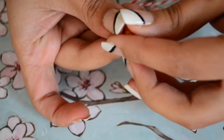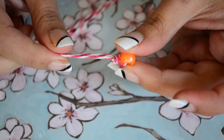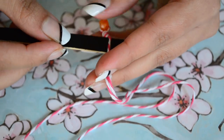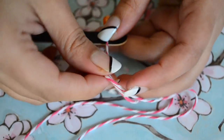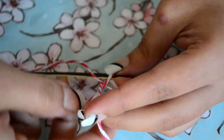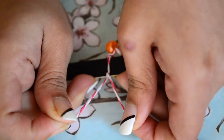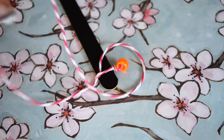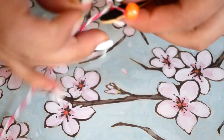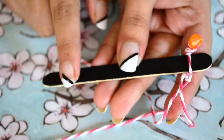Insert the bead from one end of the twine till the folded thread and tie a knot to secure the bead. Make one more pair of twine and bead like this. Now insert a popsicle stick between the twine and tie multiple knots to secure the stick nicely in place. Repeat this on the other side of the stick as well.